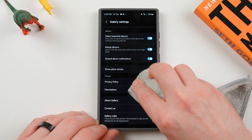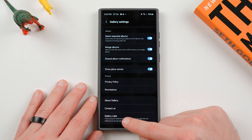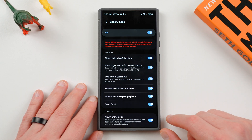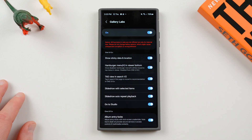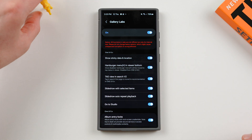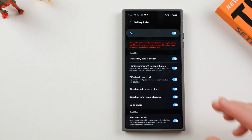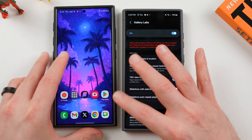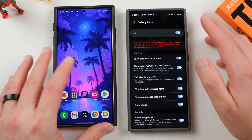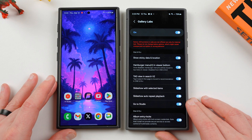Let me quick wipe down these fingerprints on the oleophobic coating for the S24 Ultra — very frustrating. I'll slide in my other Galaxy S24 Ultra here so I can show you guys a quick comparison. This one is running One UI 6.1.1, and over here I have a Galaxy S24 Ultra that is still running One UI 6.1, just so we can do a quick and easy comparison.